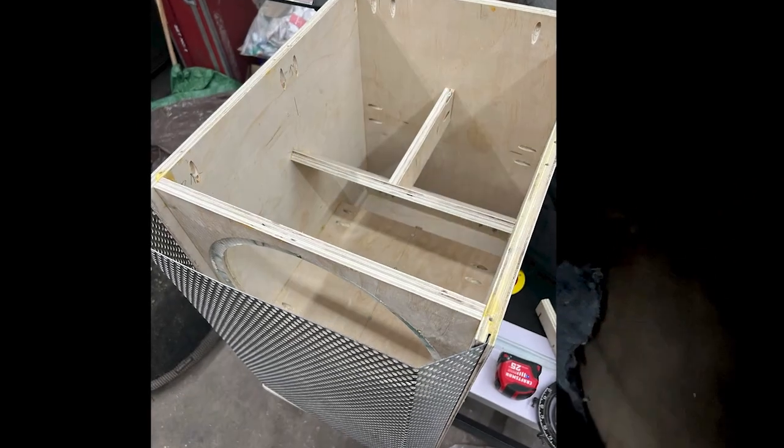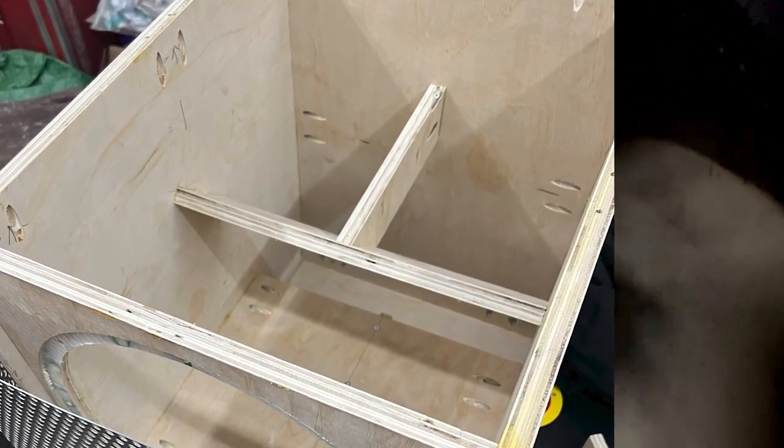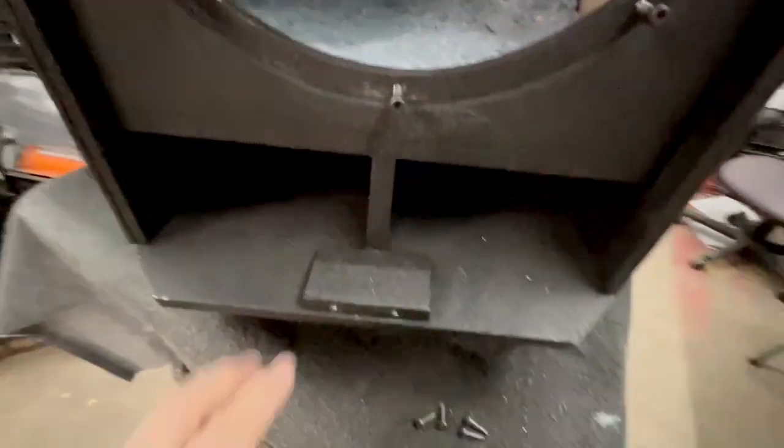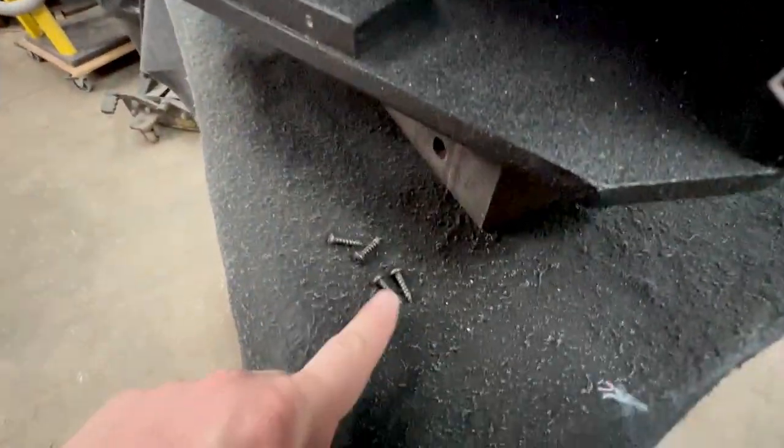I have a brace here at 45 degrees, and there's also a brace going straight to the back that's attached on that 45 right there.